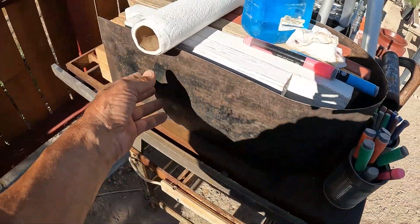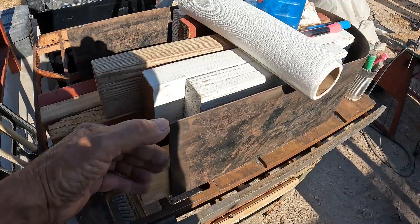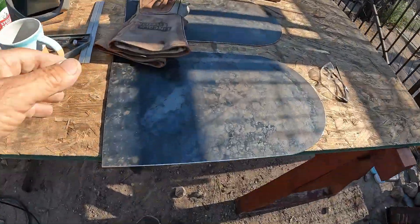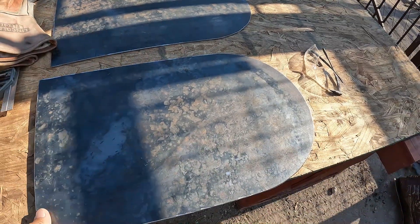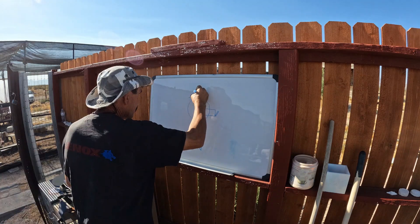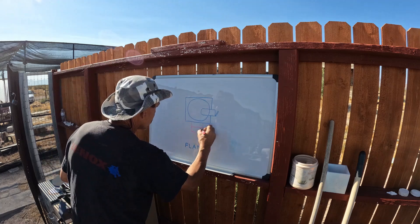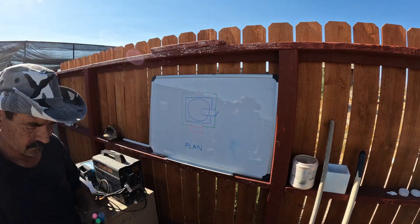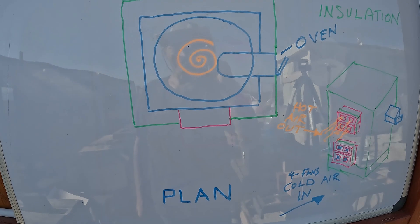There's the box — I made it seven inches, so I'm seven by twelve right now. Here's the top and bottom plate. That's what I've got in my head so far.